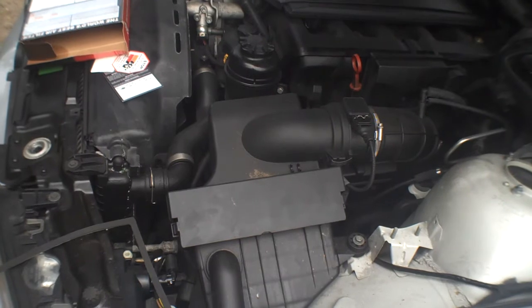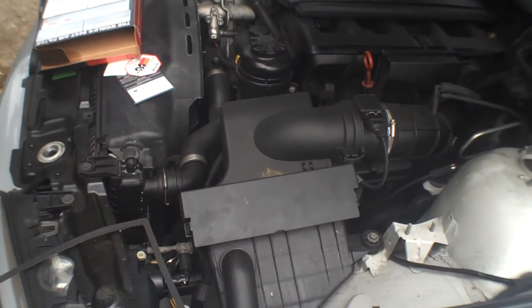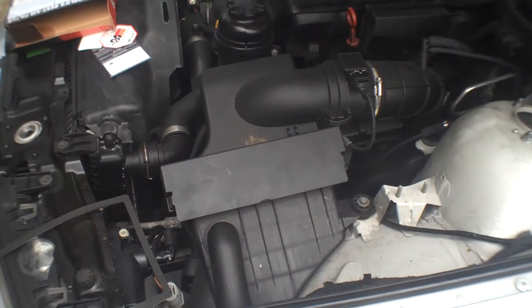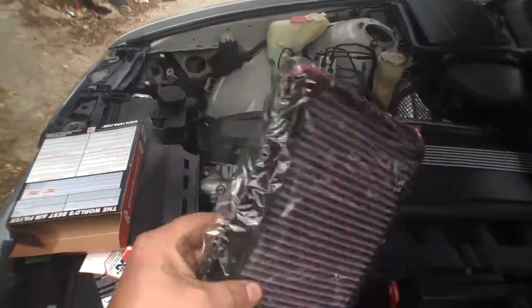I'm going to show you the procedure for putting in a K&N drop-in in a 2001 BMW E39 530i 3.0 liter inline 6. Here's the air filter right here — just a K&N drop-in, already pre-oiled.